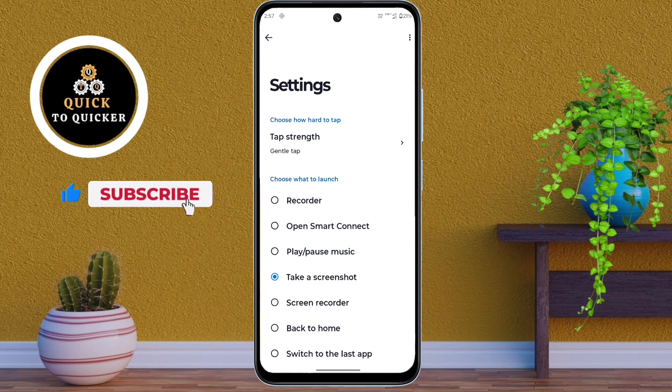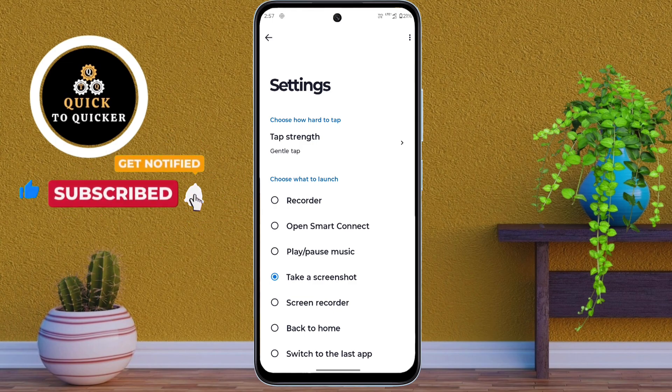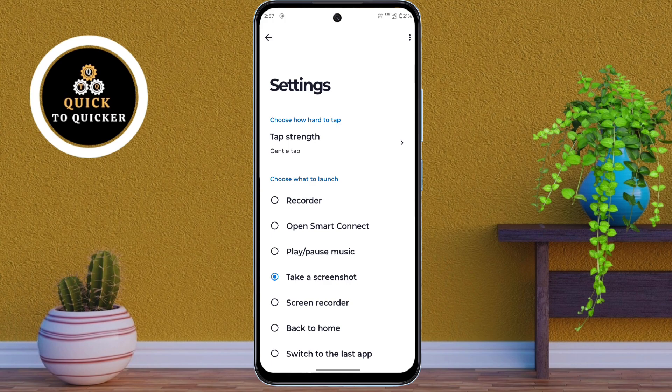While I cannot demonstrate taking a screenshot during the recording due to security reasons, you can try it yourself and see how smoothly it works. If you found this video helpful, please leave a like.